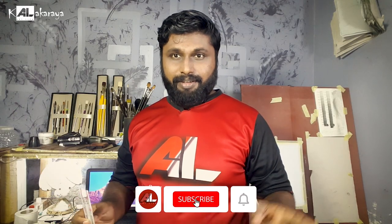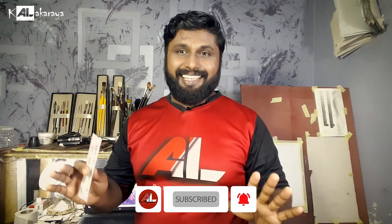If you are subscribed to our channel, subscribe and click the bell notification. If you are interested in this video, please leave a comment in the comment section.